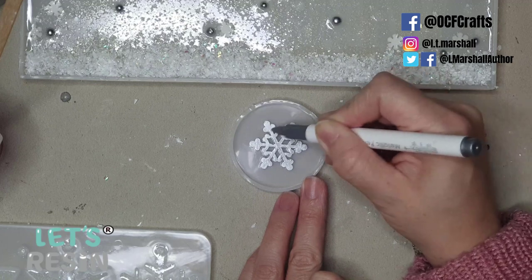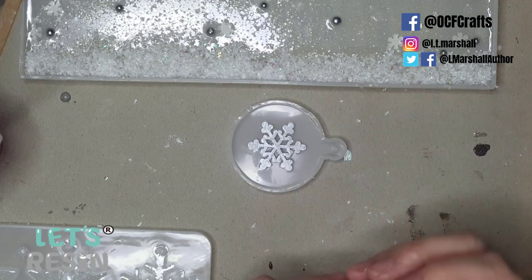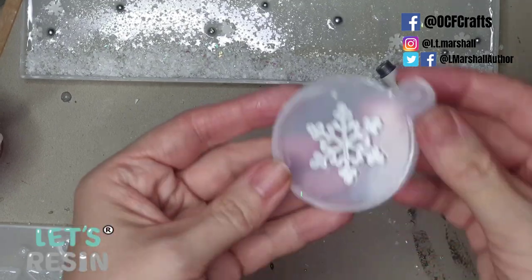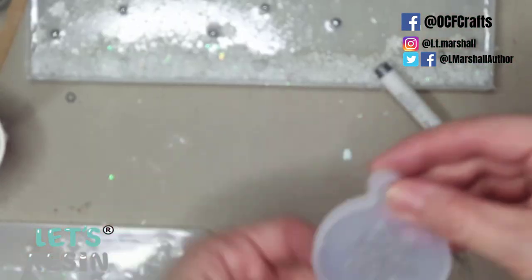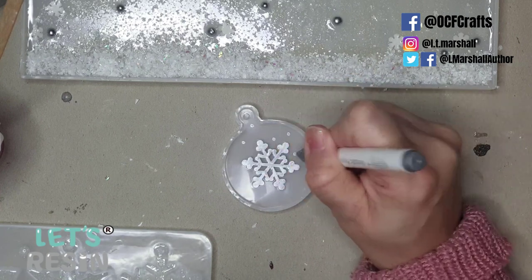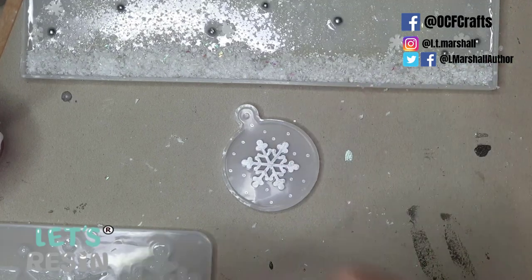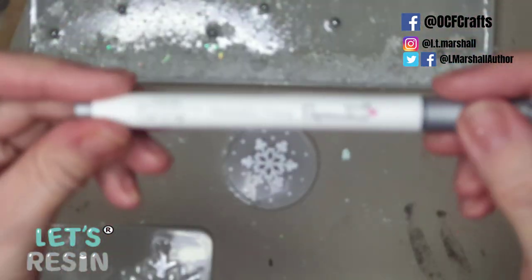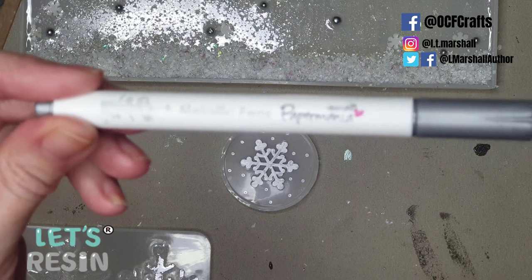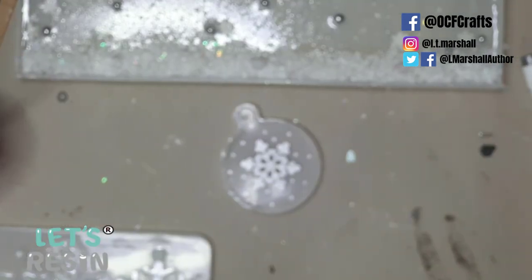Once the snowflake surface is colored, I give it a minute to dry, then add some little dots all over the base using the Paper Mania metallic pen in silver — these scrapbooking pens work great for this. The dots will appear on the front of the resin piece when popped out, adding interesting detail.